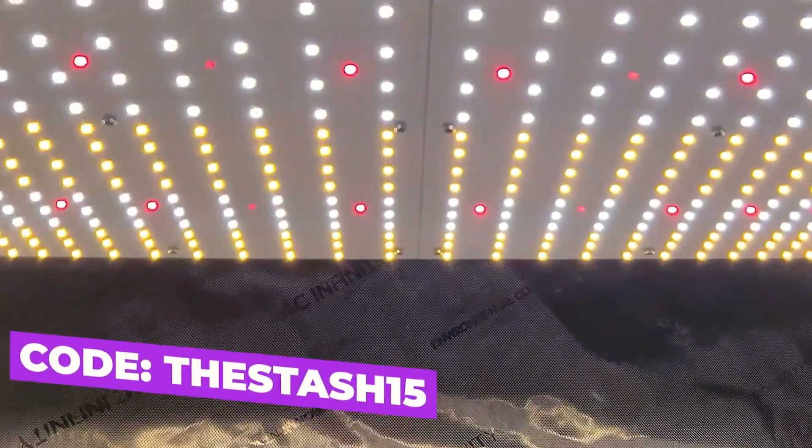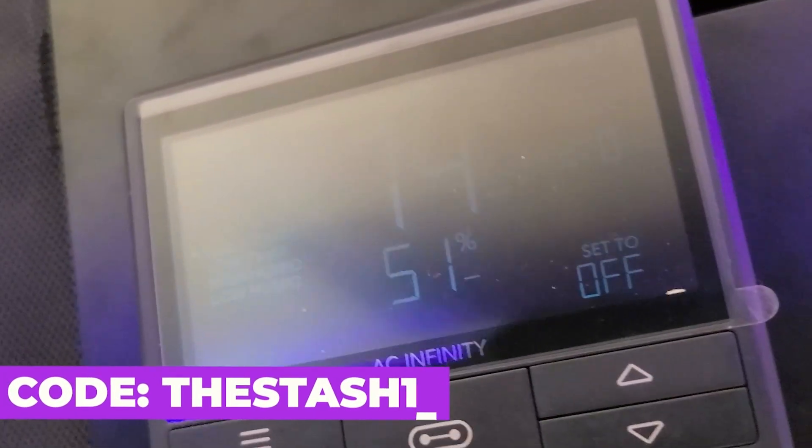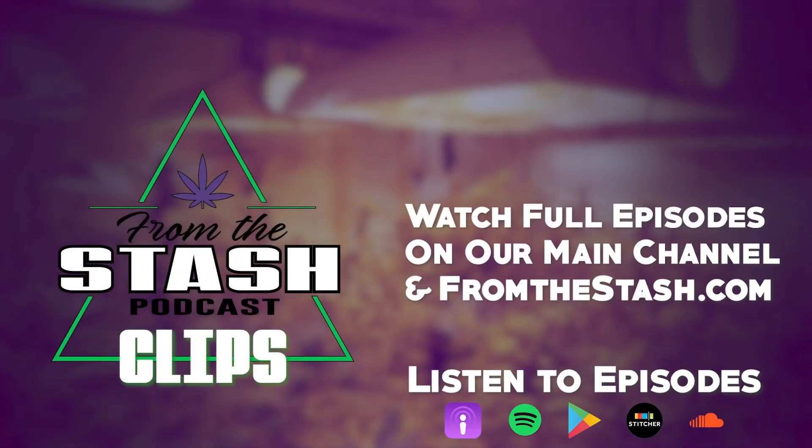This clip was brought to you by AC Infinity, leaders in garden innovation. Use discount code thestash15 at checkout to save some money on your order. From the Stash Podcast.